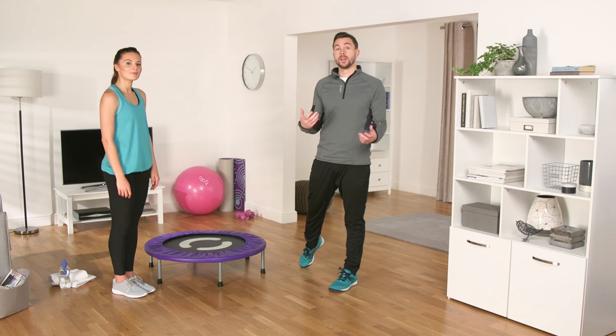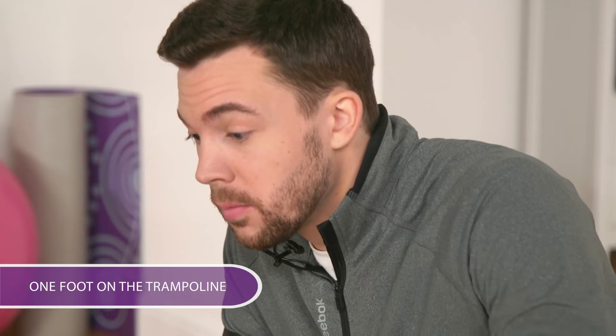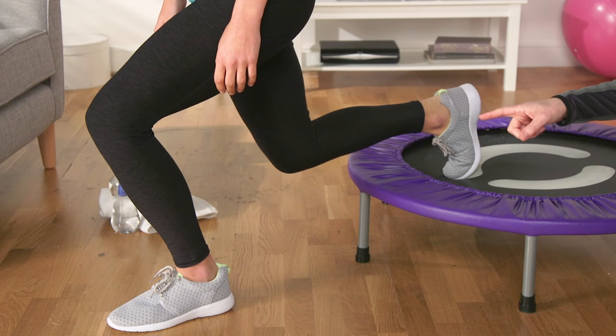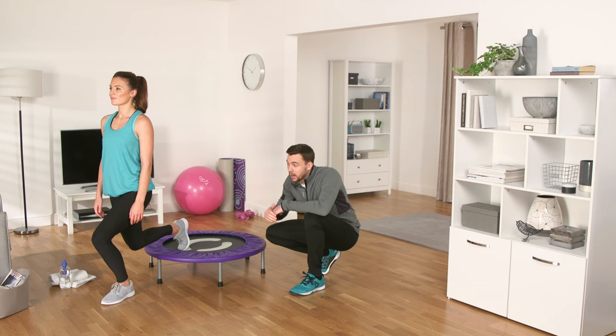Michelle and I are going to show you how to do lunges on your OptiTrampoline. Copy Michelle and place one foot on the trampoline, the other foot flat on the floor in front of you. Now lower your hips down towards the trampoline, bending at both knees, dropping that back knee real low. See that right angle there? Raise back up and repeat, bringing that front thigh parallel to the ground.